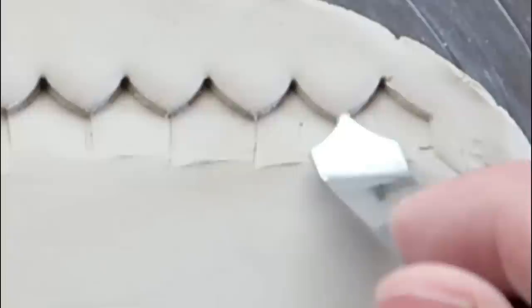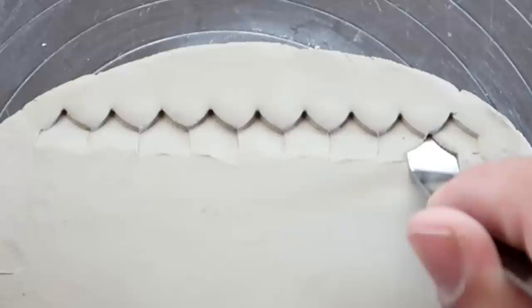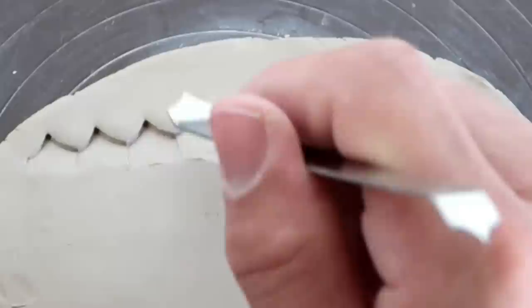Now at the point of the first row, you have two options. Number one, you can get the scale maker and put it at the very tip of this larger portion of clay. Or you can put it right below it and make spread-out scales. The closer you put the texture tool to another scale, the closer and more tight-knit and compact the scales are going to get — just like this.